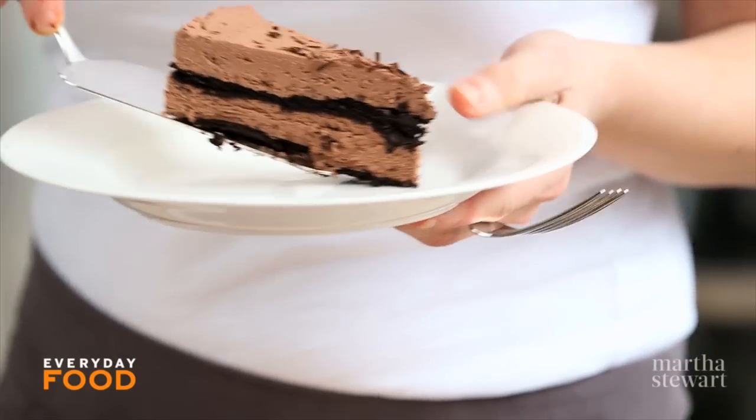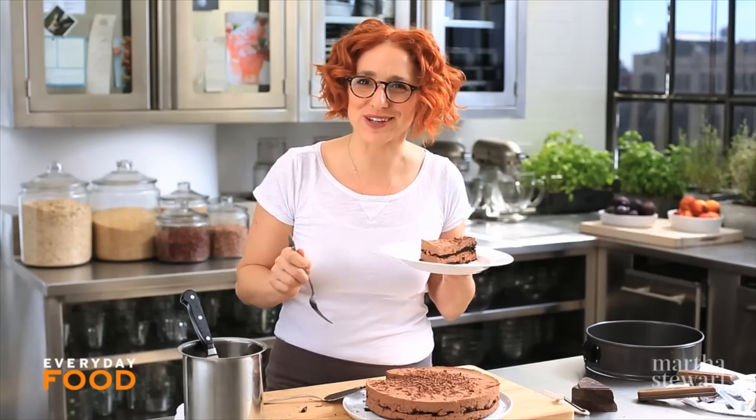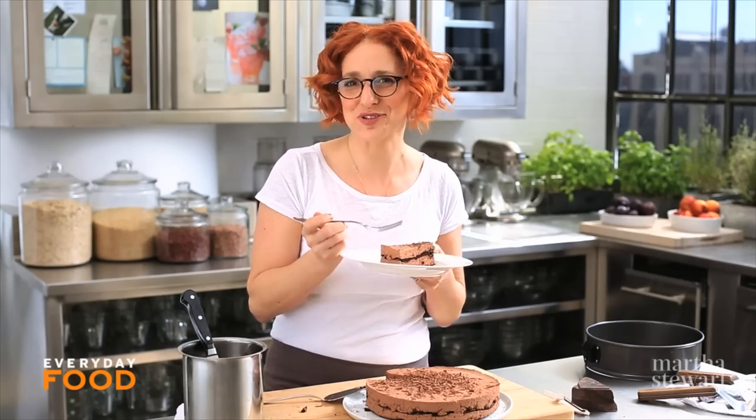Layered and beautiful and just for you. It's for you because it's so easy — we all get to enjoy it.